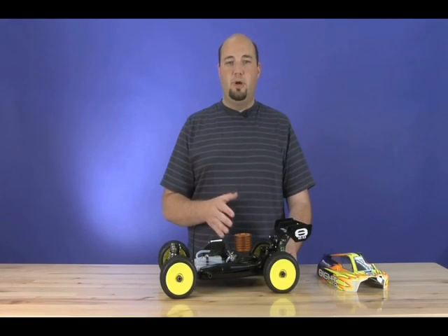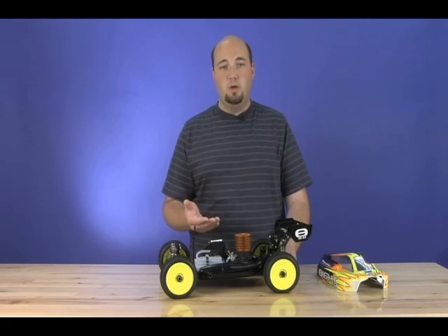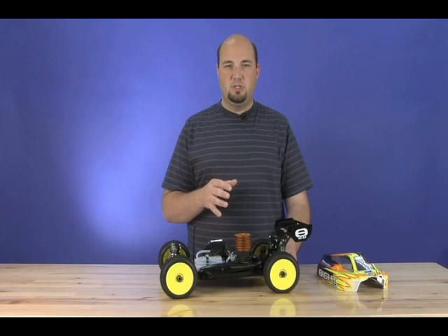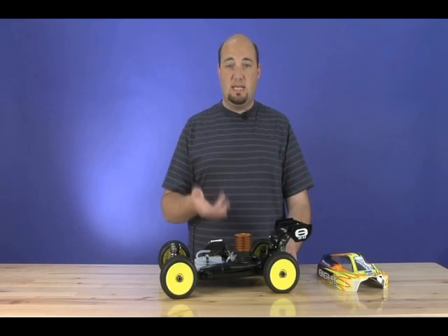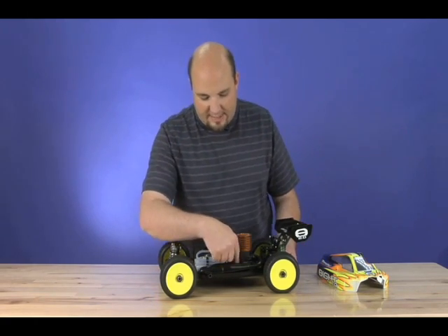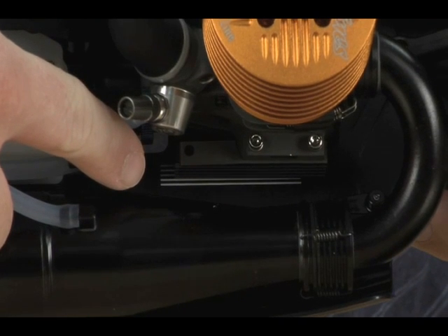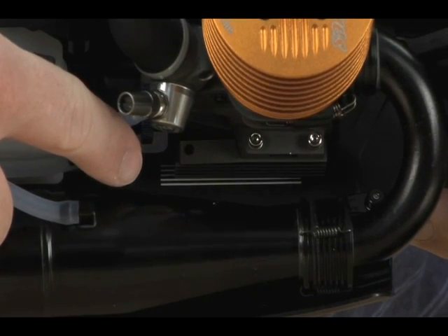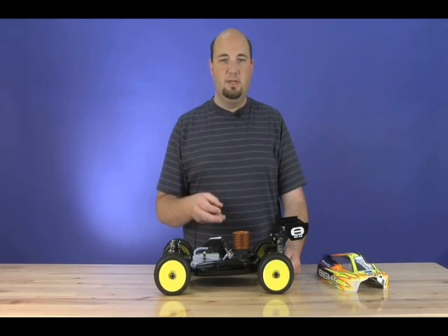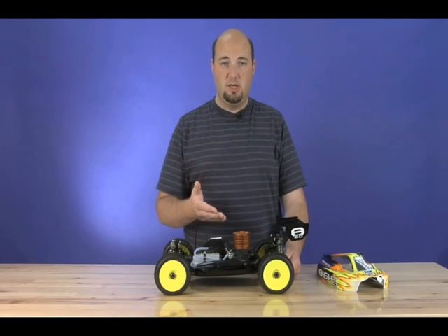Mounting the engine in the 8 2.0 is actually really simple, especially if you're swapping engines quite frequently — from a 21 to a 28 or any type of engine you may switch to, even if you're staying within the same size and just going with ones that are tuned or ported differently. On the chassis itself, there are actually a series of etched marks that will help you determine your engine position, so you can easily swap engines, mounts and all, and get your gear mesh set easily by seeing where the engine mount is in relation to the etching.